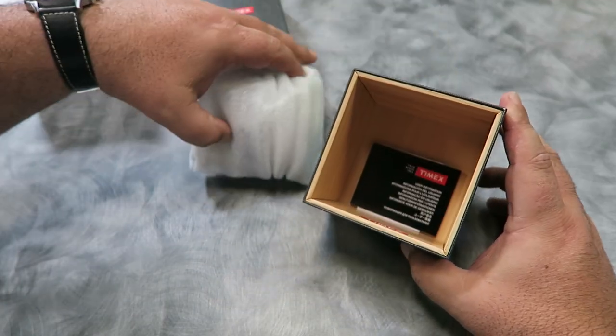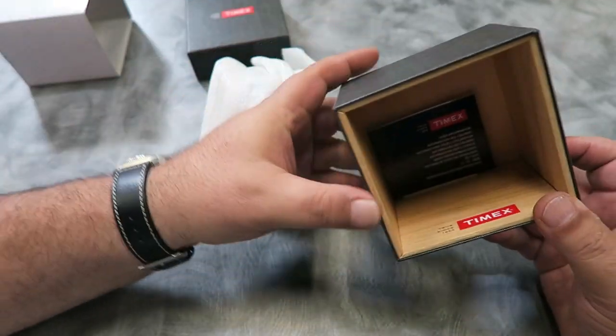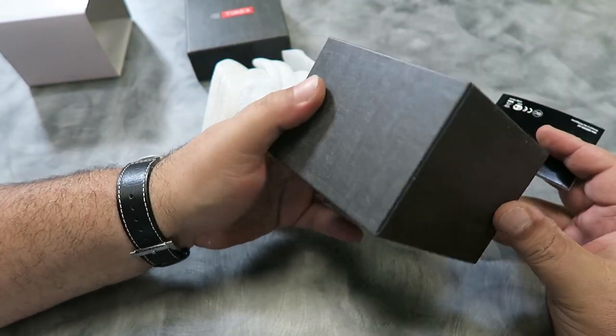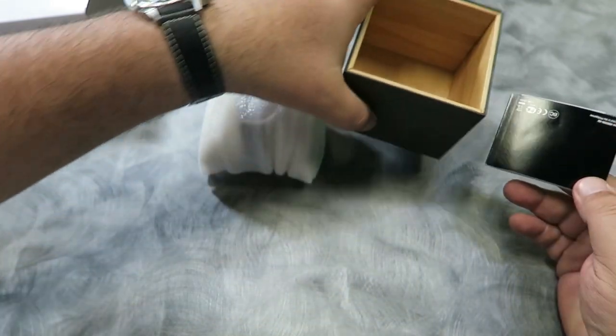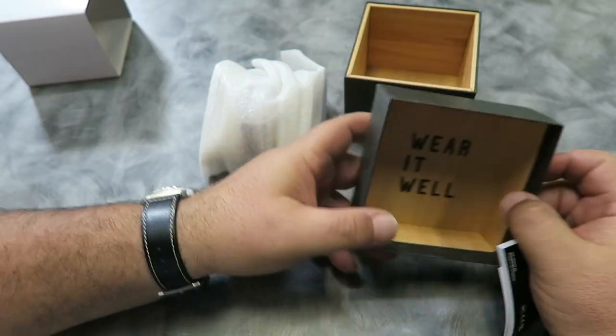The little booklet that looks like a manual isn't one. It's just a link to the actual electronic manual on Timex's website, as well as information about their one-year warranty — in 10 different languages.